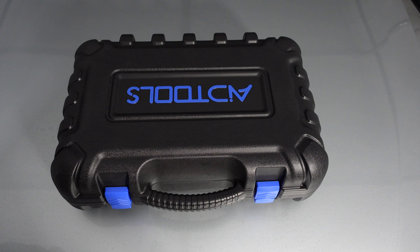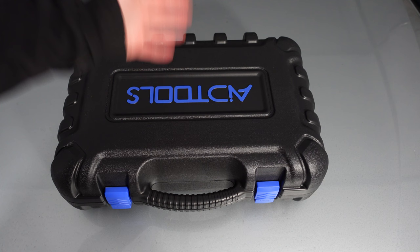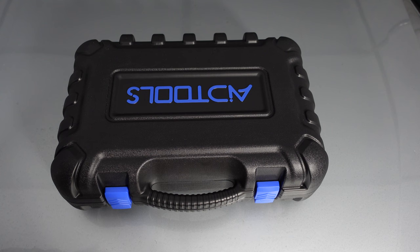It comes in a big black hard case to protect it from damage, drops, or anything. Because a lot of people — especially in garages — store these on shelves, and if they drop, you don't want to smash everything inside. Just like Autel, Top Don, and Pink Car, they all come in big cases like this. I've actually got a whole shed full of scanners — it is unbelievable — and they keep stacking up.